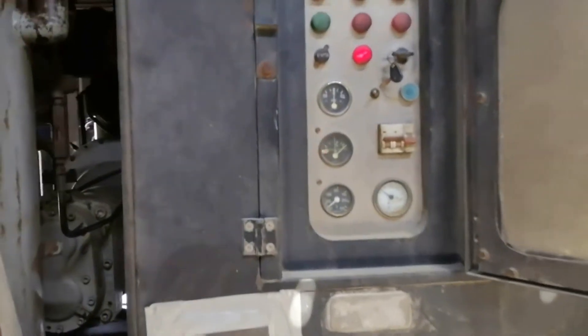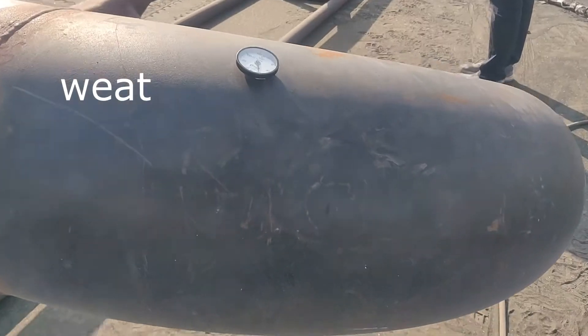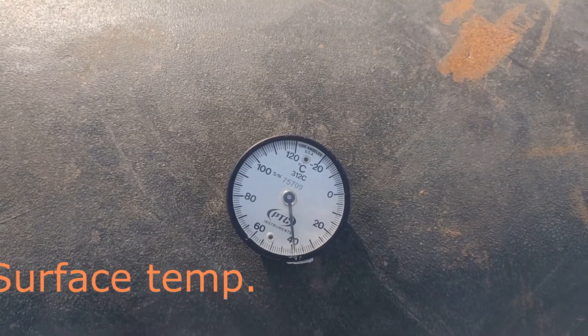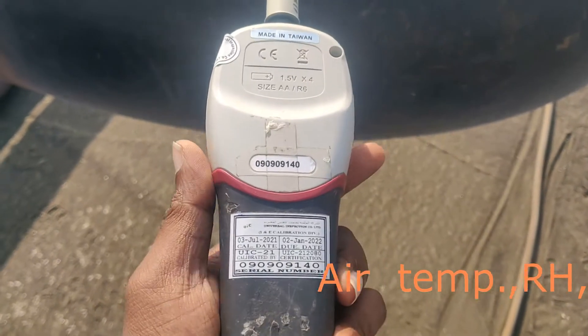Compressor hoses, air lines, and blast hoses shall be pinned at each coupling. According to Aramco standards, all pressure relief valve gauges and devices shall be tested annually and tagged with expiration date.